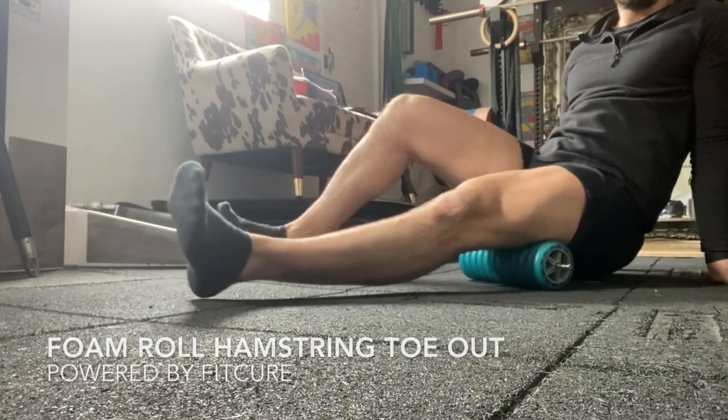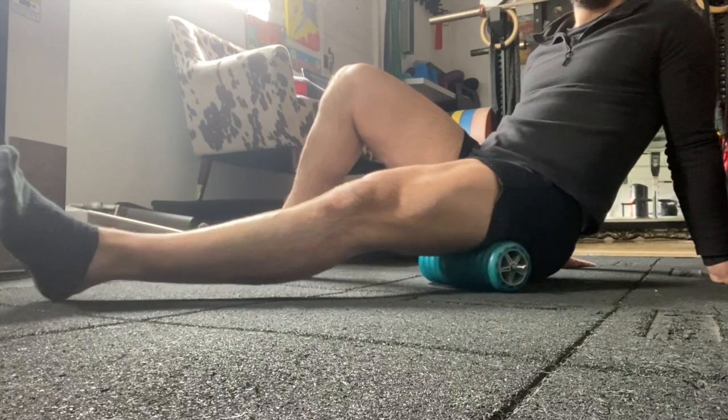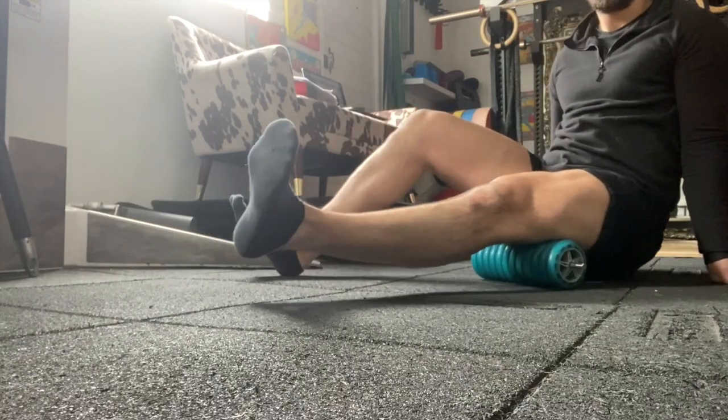Foam roll, hamstring, toe out. Seated with your bum on the floor, leg nice and straight, place a foam roller underneath your hamstring.